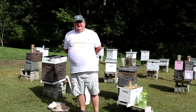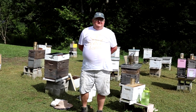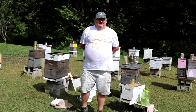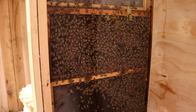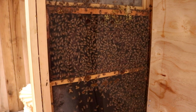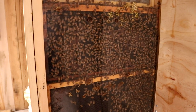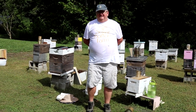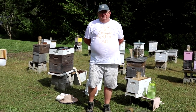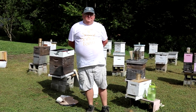Good morning, everyone. My name is Eric Grandin. I'm the owner-operator of Sugarbottom Farms in Ovapa, West Virginia in Clay County. Today, we're going to go through a hive inspection — an evaluation to assess the colony's health and its growth. I was taught to always figure out what happened last week, what's going on now, and what's getting ready to happen. That way, you're a proactive beekeeper.